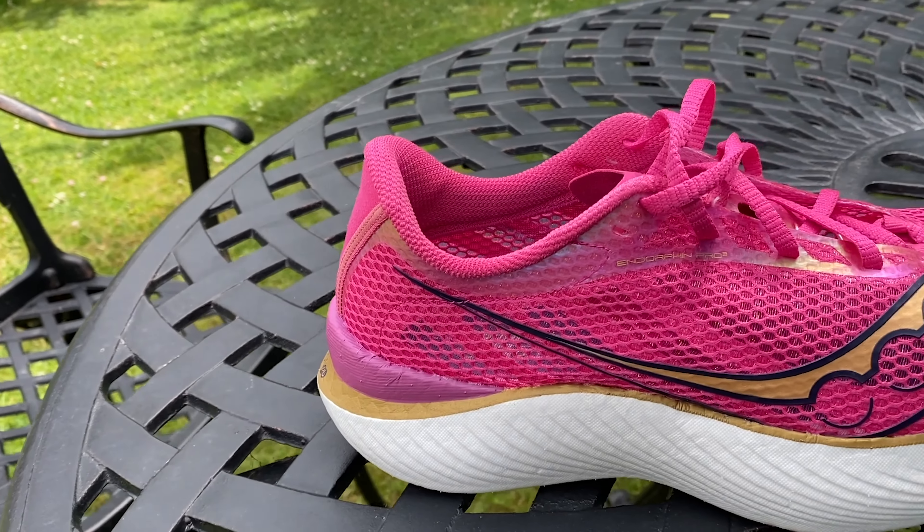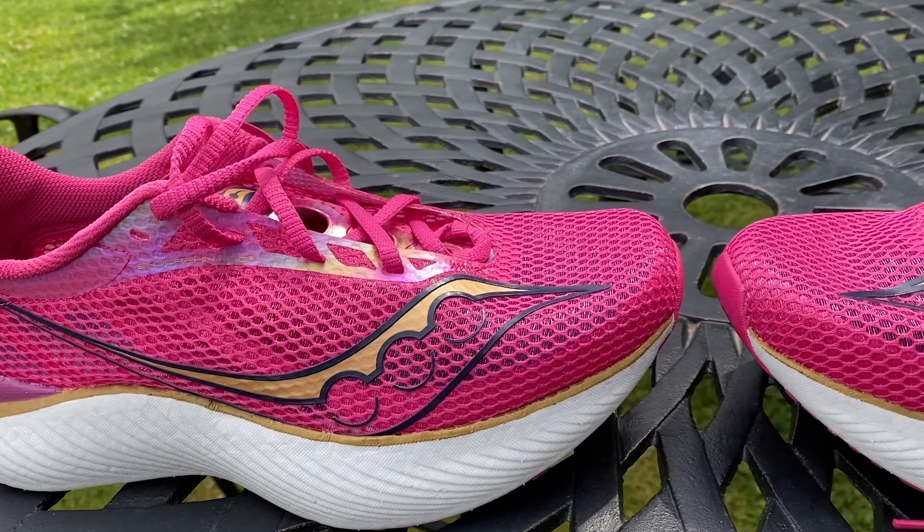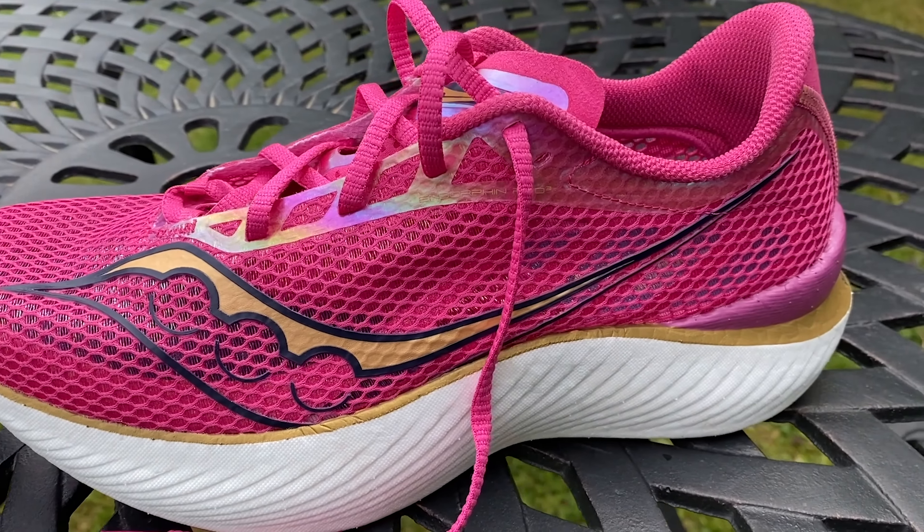I wanted to push it harder, so I did five sets of 2k reps at 3:35/km pace, then a hard 5k aiming for 3:20/km. It cruised through the 2k reps, and going into the 5k feeling tired at the end of a long week, I ran the 3:20s very comfortably — a 16:27 5k. It felt superbly quick. It's got versatility for shorter races and harder reps as well as being comfortable and efficient for longer runs.